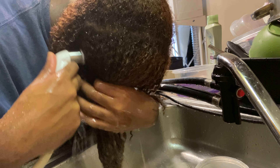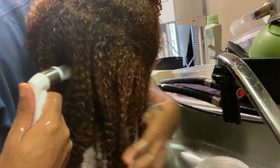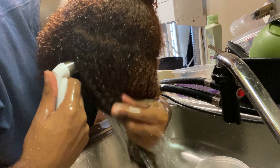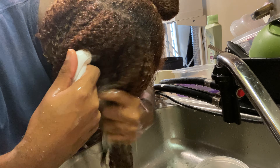Let me just rinse one side at a time. Mind you, my hair still smells like Color Oops. So this is what we're dealing with — I rock with it, it's fire. So I'm just gonna do a little wash and go.